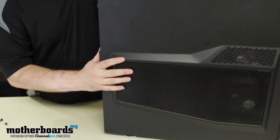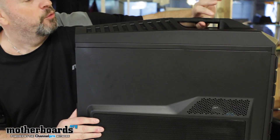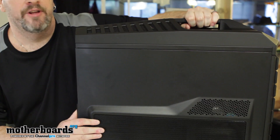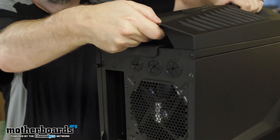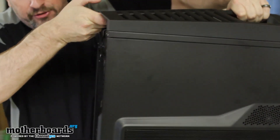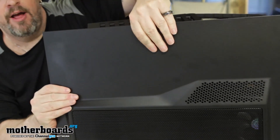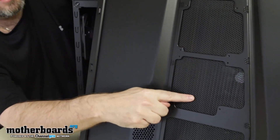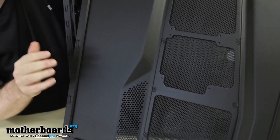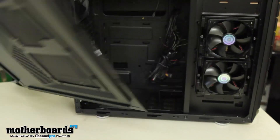The carrying handle on top has really nice, thick rubber grip. There are multiple places to carry the case, which I'm pretty impressed with so far. On the side panel you have options to mount two more fans if you want, though there should be adequate cooling already in this case. We'll go ahead and move that off to the side.